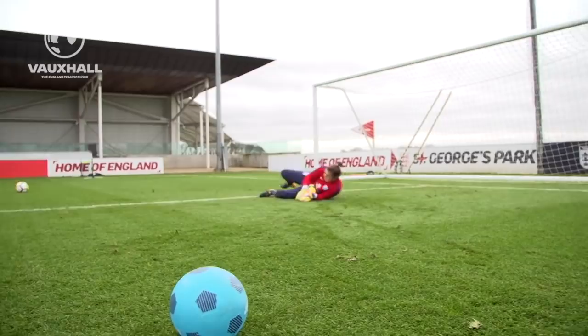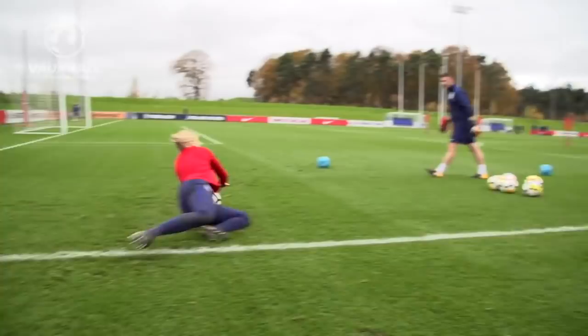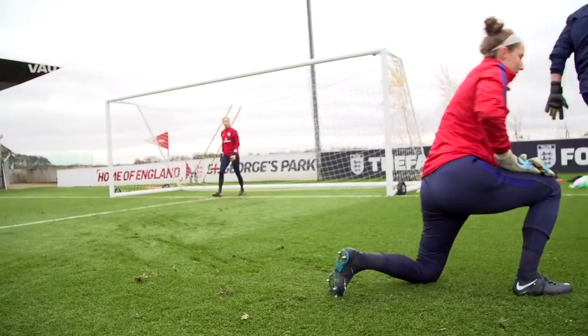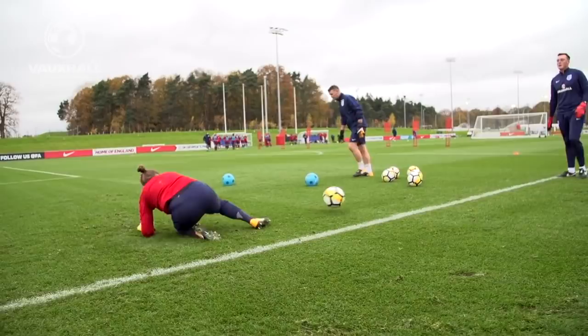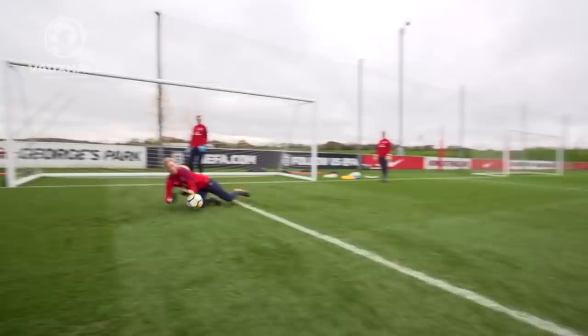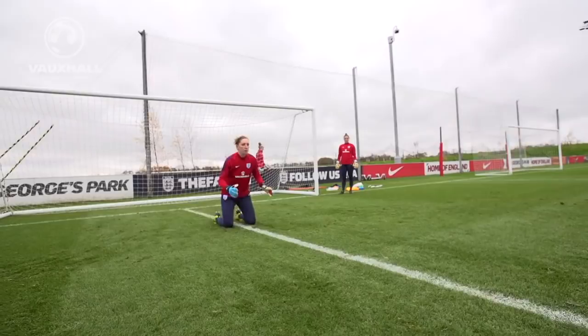Head forward. Right in the movie, right in the movie. Very good. Fast step in the foot. Better. And last one. Very good. Very good. That's good, Carl.